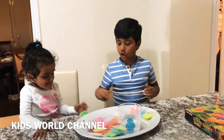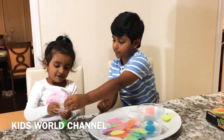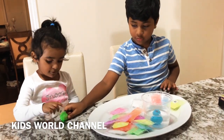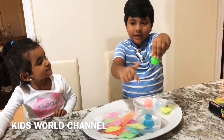We forgot to add the glow-in-the-dark. So every time you see G, it's time for glow in the dark. Put some in. Now we're going to put it in the cup.